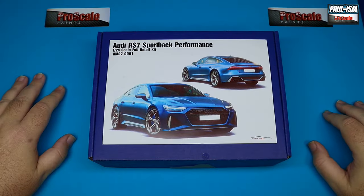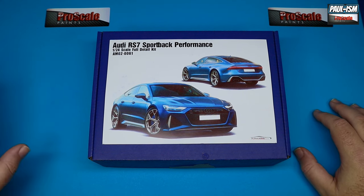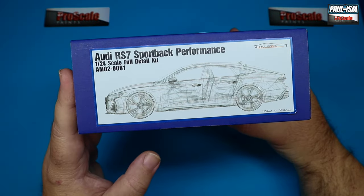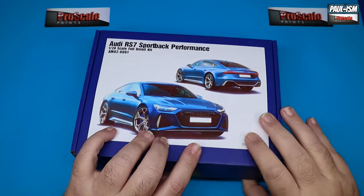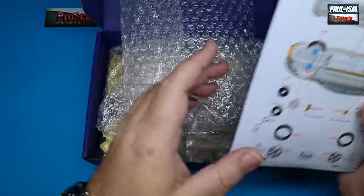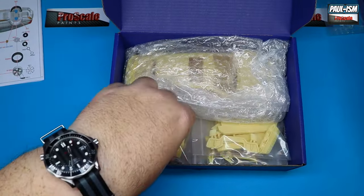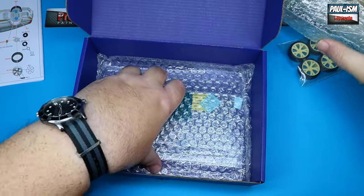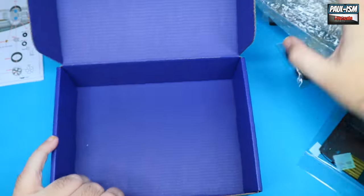So another Alphamodels kit to review. Today we've got the Audi RS7 Sportback, 1:24 scale, brand new kit from Alphamodels, just came to me about a week ago, very kindly supplied for review. Nice depiction of the real car on the front of the box, their schematic drawing on the side, and their colour rendering on the other side. We've got our instructions, plenty of bubble wrap as per usual, clear parts, some resin parts, our wheels, the main body shell, and the goodie bag of all the photo etch.